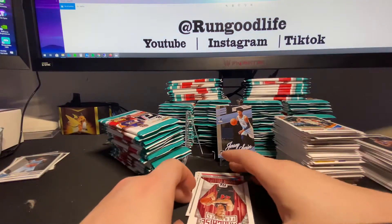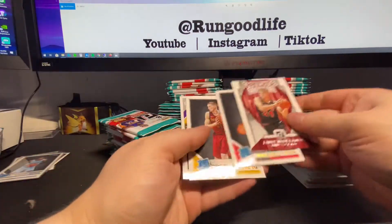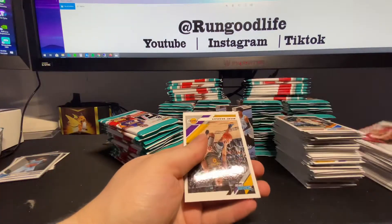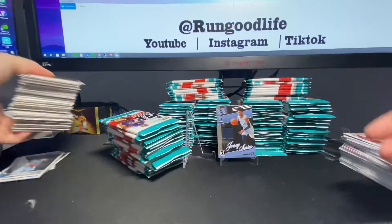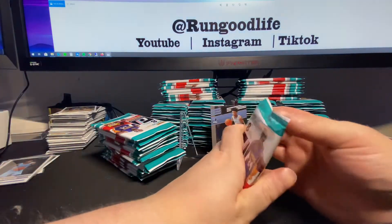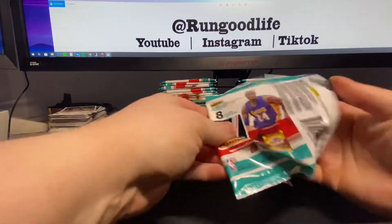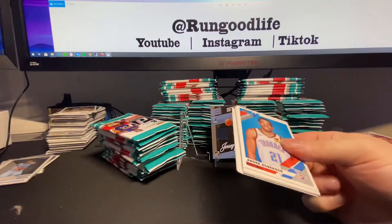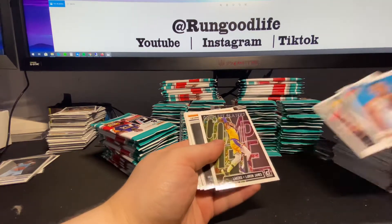Ja - Jersey Series relic. More Ja. I actually bought some of these little card holders - I think I call them currency holders - but they hold cards perfect, in or out of a top loader. Terrence Mann, Dylan Windler, Franchise Features. Too many base cards right now.